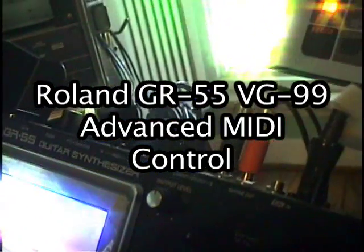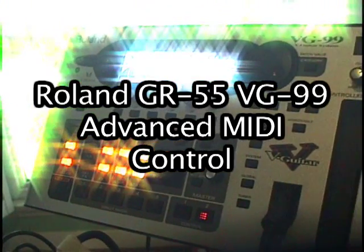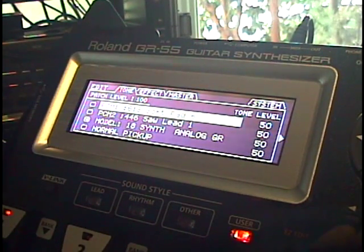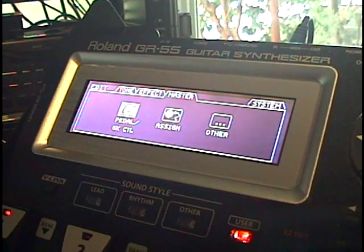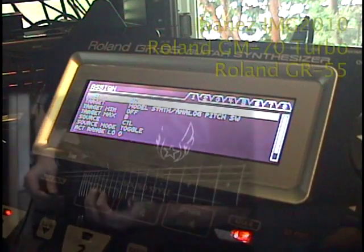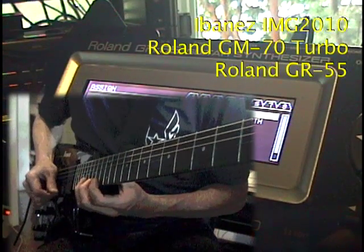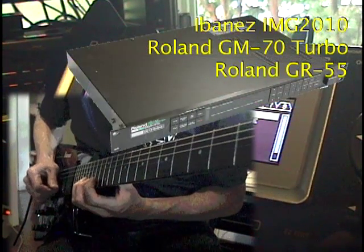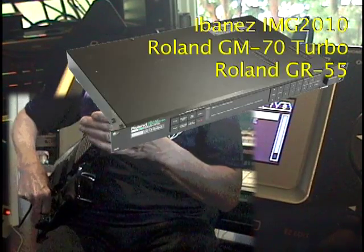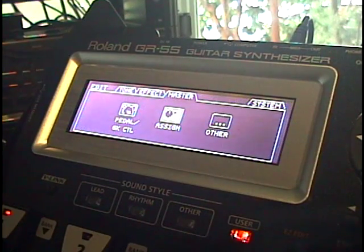Both the Roland GR55 and VG99 offer extensive capabilities to add expressive control through MIDI continuous controllers. Almost any parameter can be controlled remotely, and the user can specify the control range, the polarity, and dial in the exact musical effect they want to achieve. This video steps through a few examples of MIDI control using the Ibanez IMG 2010 guitar and the GM70 Turbo with the GR55. The IMG 2010 offers more control possibilities than any other guitar synth controller ever made, but the principles are the same with any MIDI controller such as the Roland FC-300.